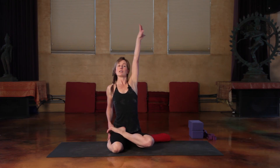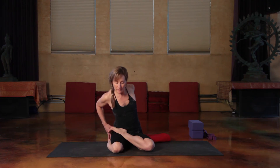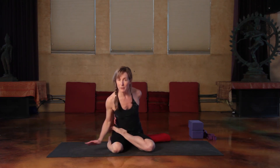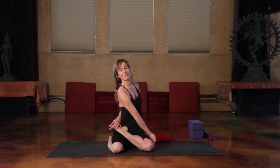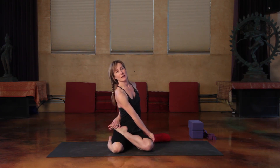Inner body bright, side body long. Reach up tall. Hand turns behind. Big bow to find the foot or maybe your forearm. And here's the pose, supported from below. Bharadvajasana 1 and 2 — enjoy.